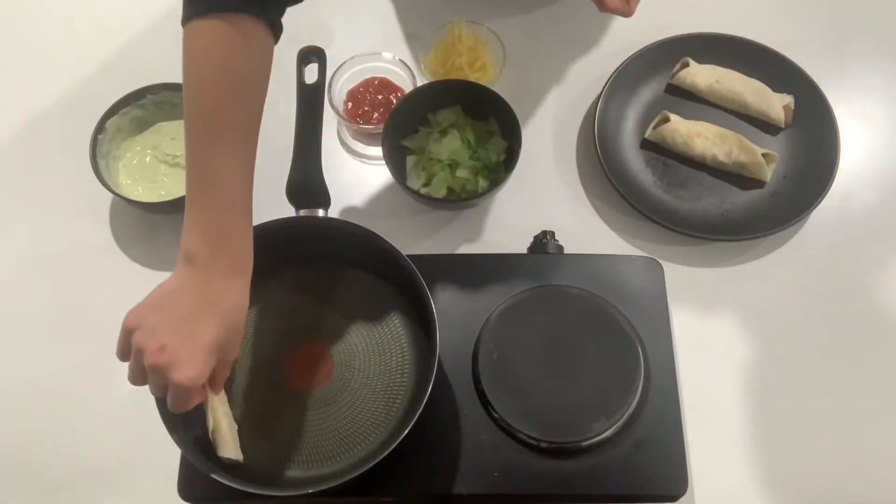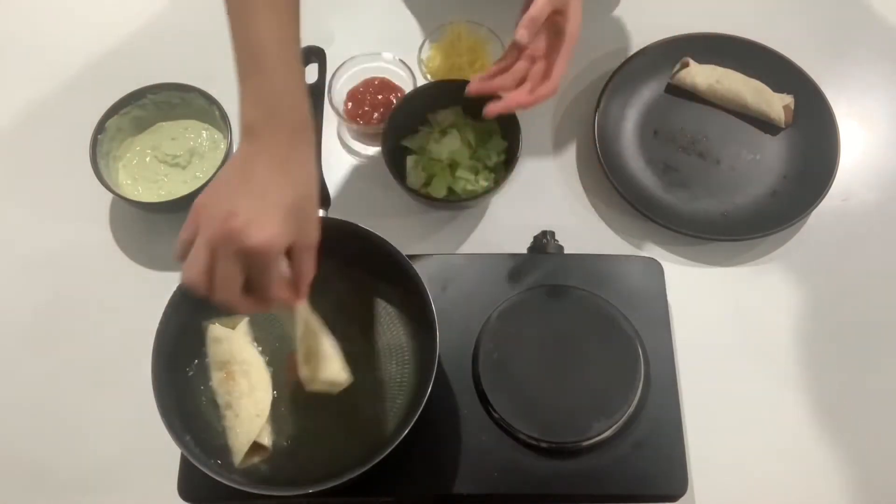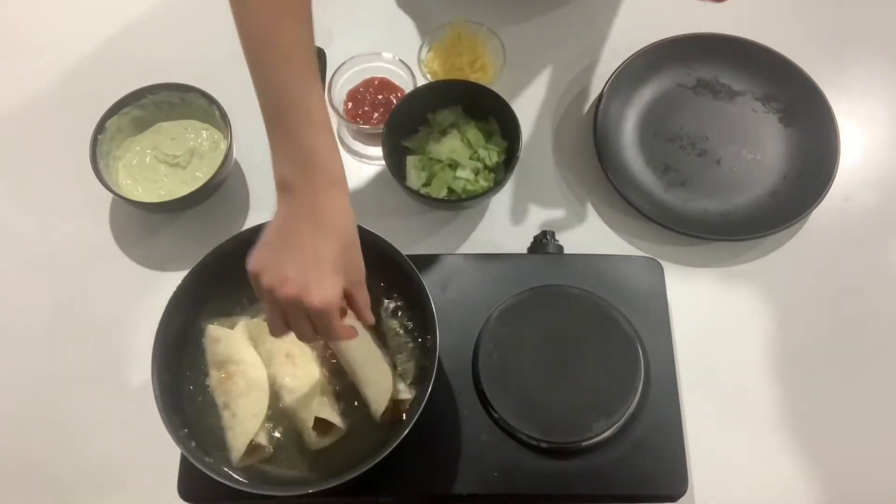Once your oil has heated up, pop your tortillas in and let them cook until golden brown, turning them over halfway through. This will only take one minute so flip them at about 30 seconds in.